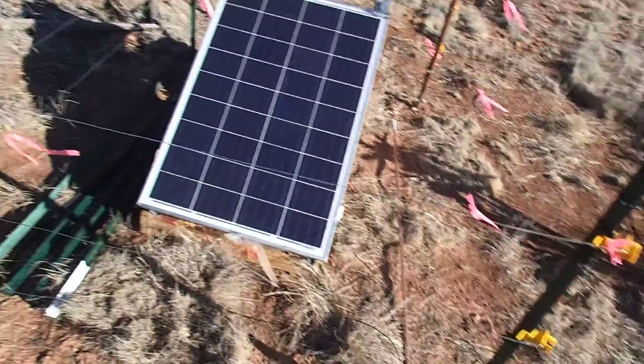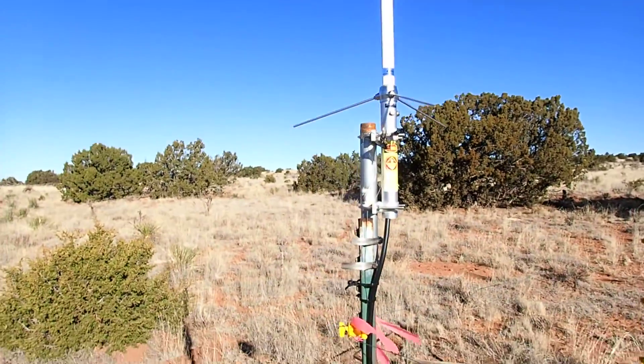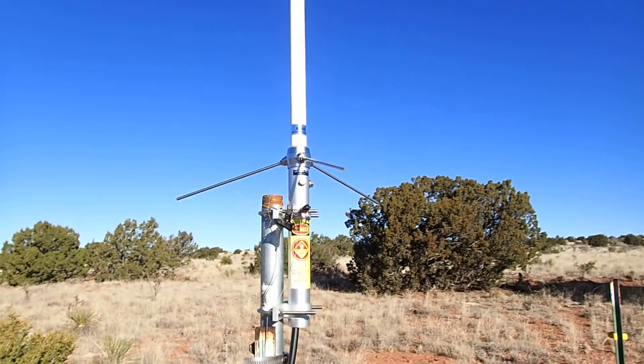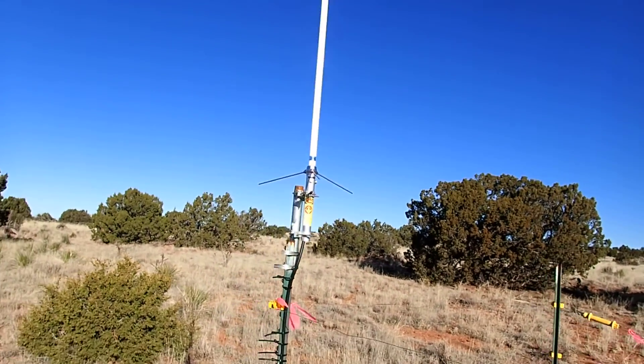It's one of my ground rods laying on the ground. There's the antenna — that's a Diamond X-50A. Pretty good gain, pretty good antenna.